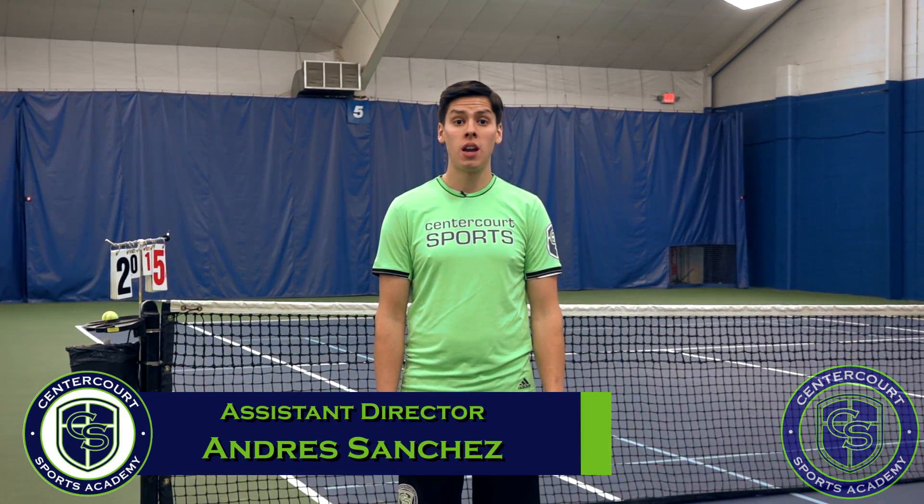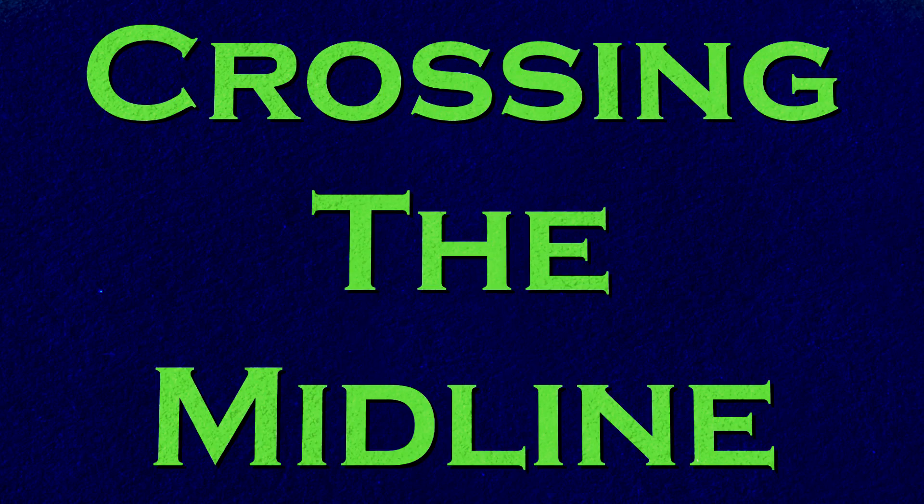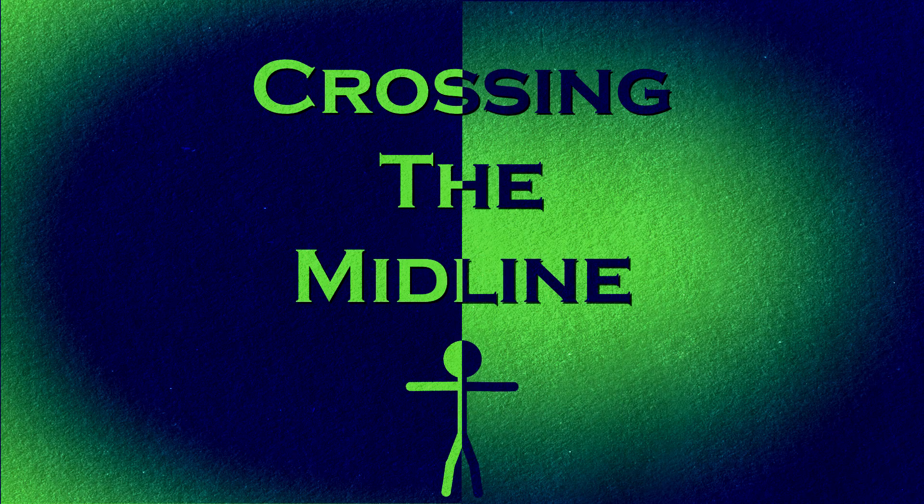Hi, my name is Andres Sanchez and I am the assistant director of 10 and under and junior development programs here at Center Court Athletic Club in Chatham, New Jersey. Today, we're going to be talking about how certain exercises can help improve your child's ability to learn.